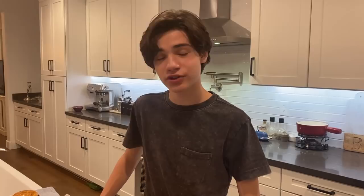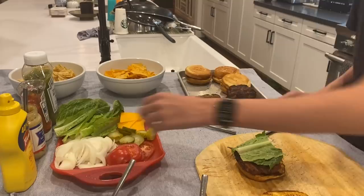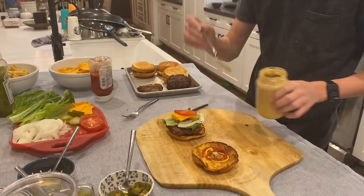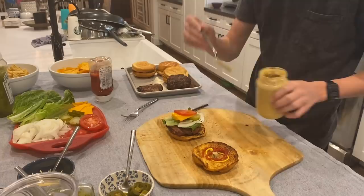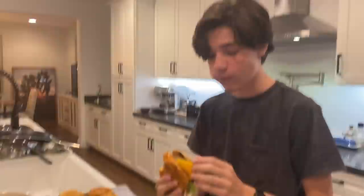So now we're going to put the burgers together. I'm going to start off with the classic burger, because it's a classic. We're going to take a bite out of this and let's see. Mmm, that's pretty good. That one's really good, actually.